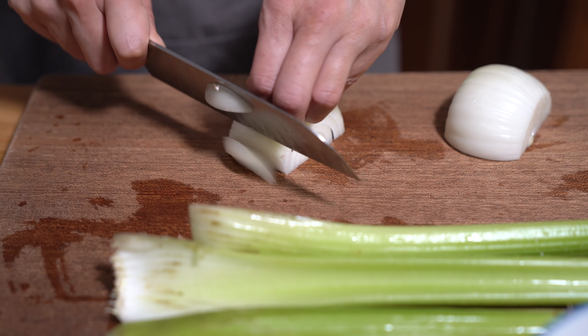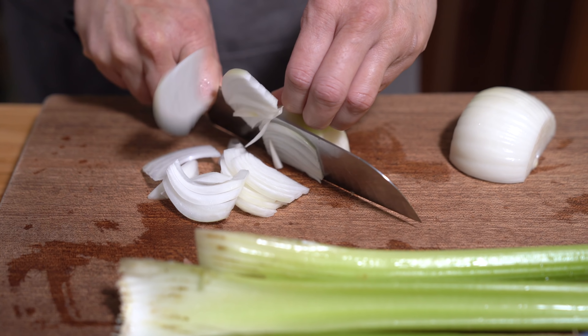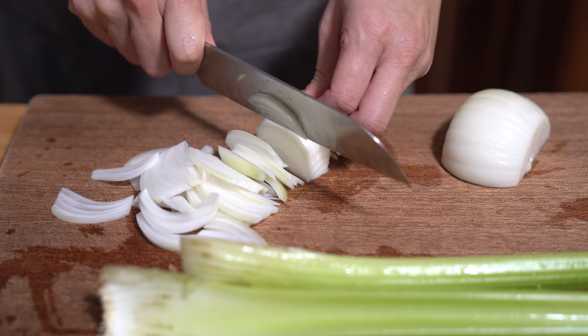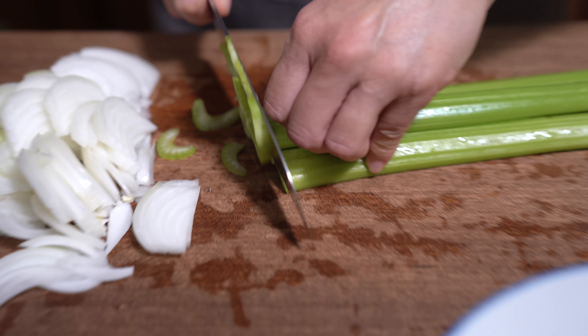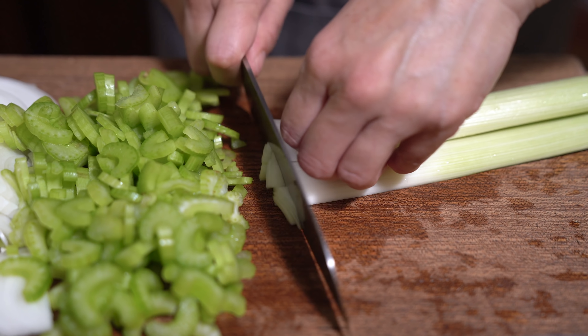I'm just going to slice up my onion. We're going to blend everything in the end so it doesn't matter how you chop it. Do the same with the celery and the leeks — just chop them up.